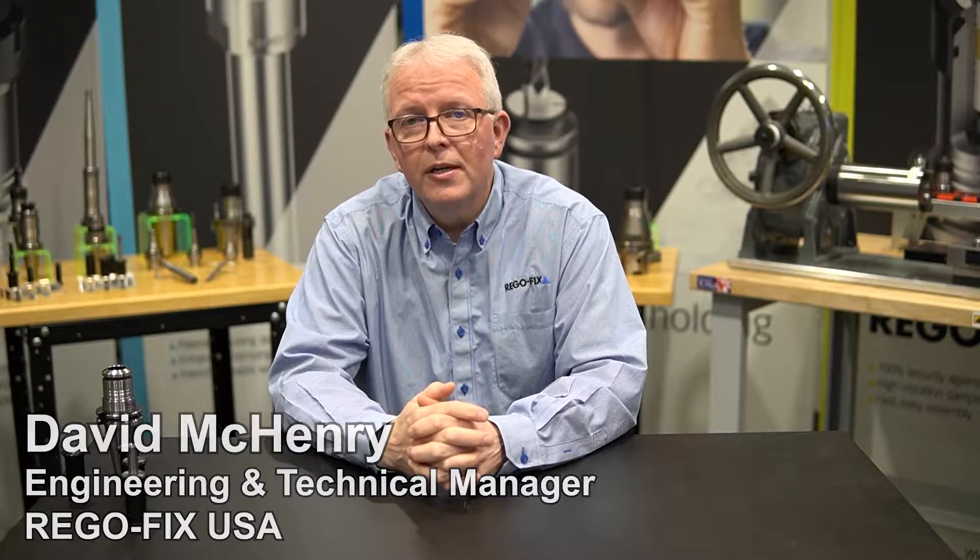Hello and welcome to RegoFix Tech Chat. My name is David McHenry. I am the engineering and technical manager here at RegoFix USA. Today I want to go back a little bit and talk about power grip coolant options. We've covered this in the past but we've had some new additions, so it's time to go back through it, show you the offerings, and see if we can provide you some more information.